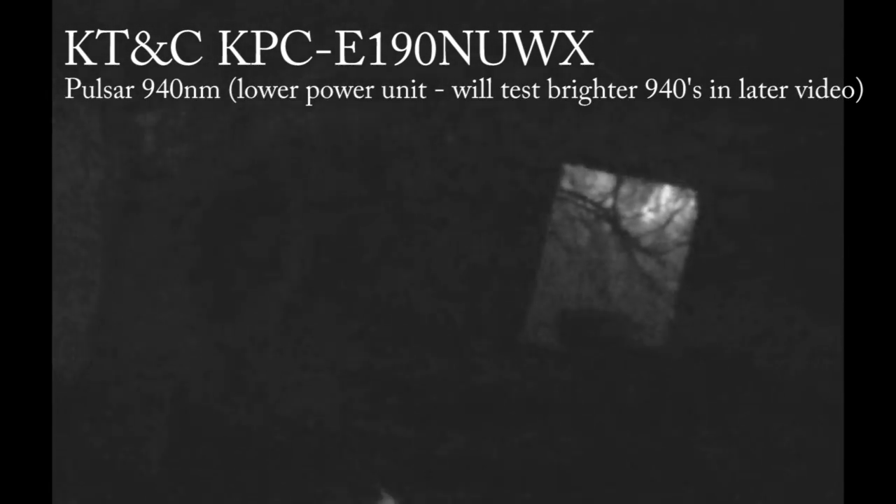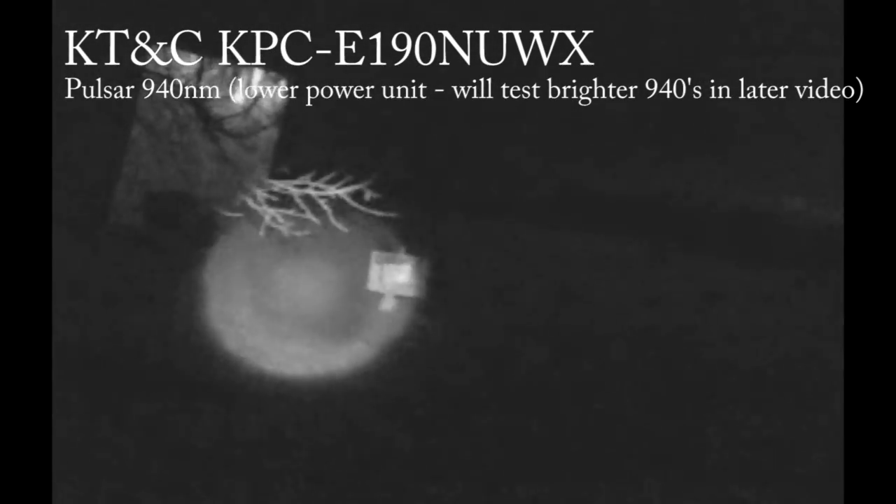Now here's the 940 illumination — a 940 spotlight at maximum brightness. There's 15, 25, we can see 50, 75, 100 — barely make out 125, might be 150 out there, but that's about it.